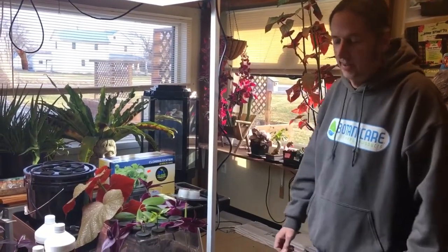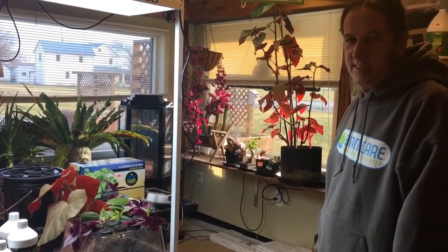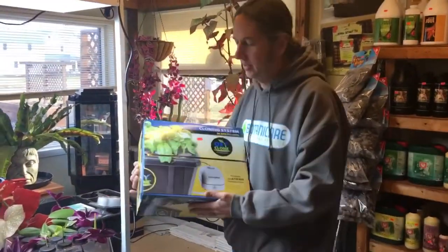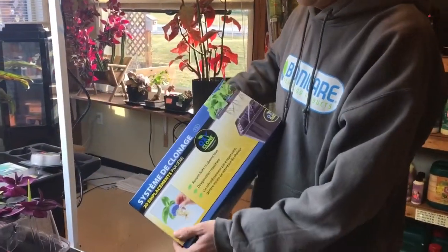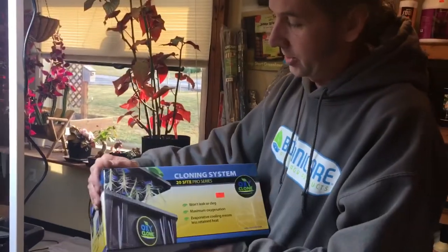Another way to do cloning that's still a cloning machine would be a deep water system. With this one, the roots are hanging in the water and it works similar to the aeroponic cloner. We do carry those as well, and this is something you could also build at home — we could walk you through that if you ever want to come in.